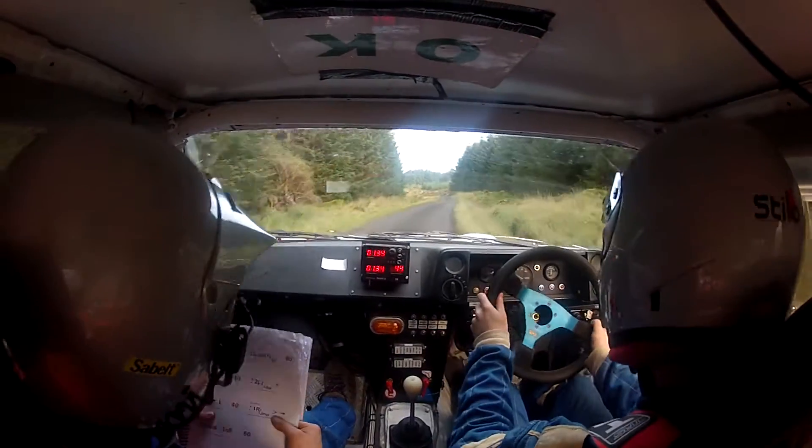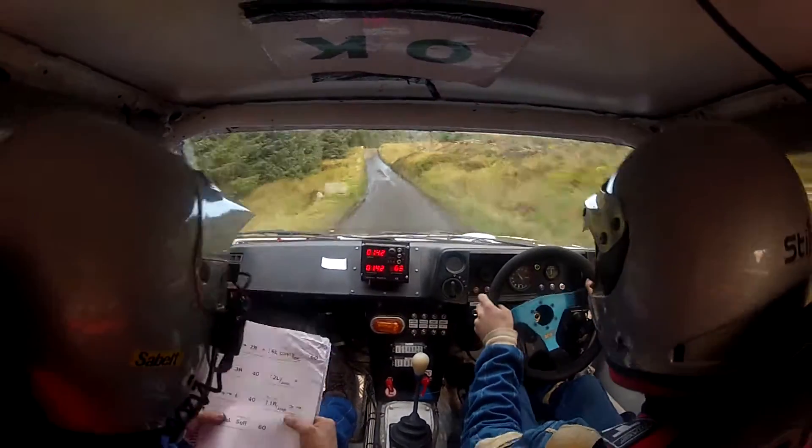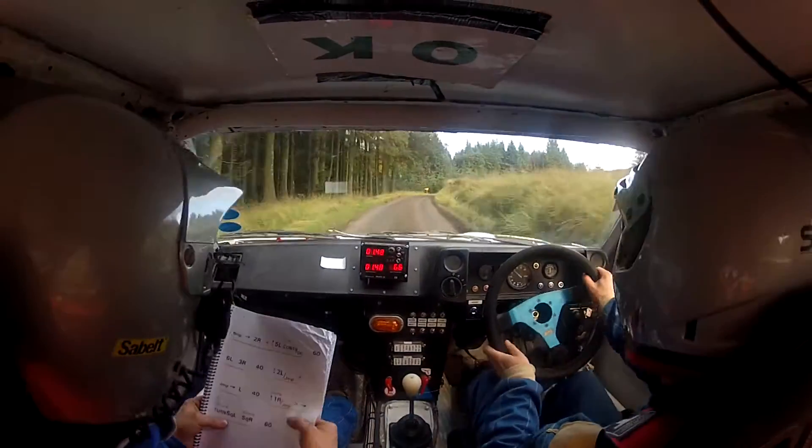40, crest and 2 left. 40, crest and 2 left and we'll jump and jump and left. 40, crest and 1 right, tightens into turn square left.